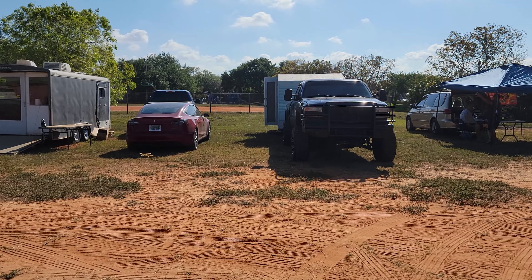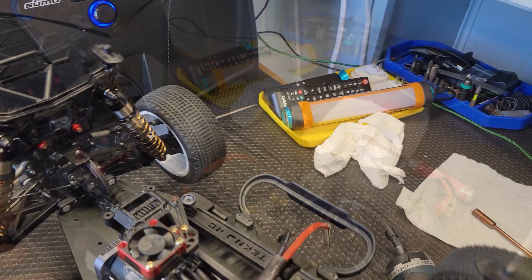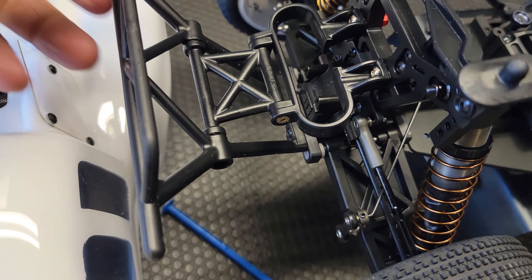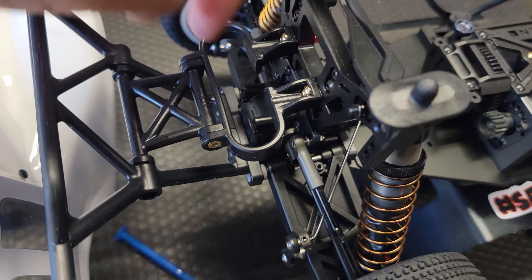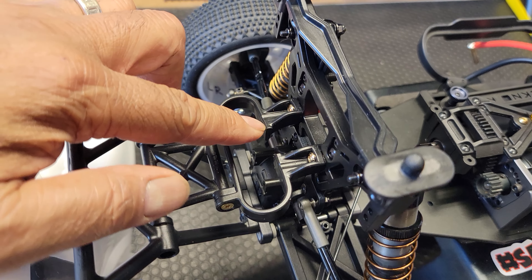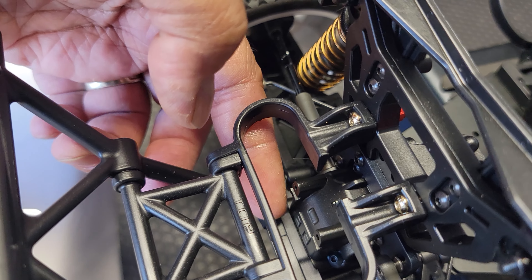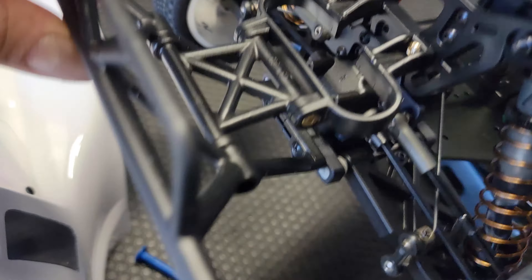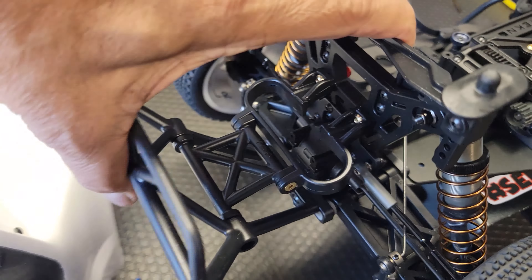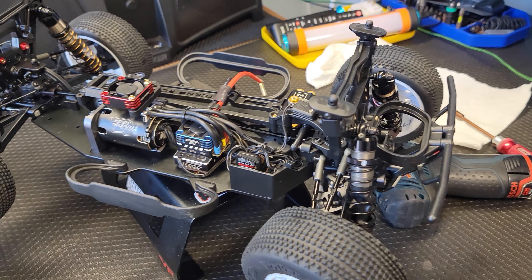I forgot to go over this last time — this rear bumper that I put on from the 410.3. I'll put a video up about it. I didn't really show how to do it, but you take the 410.3 bumper, cut right here, then cut the bottom until it lines up with the screw holes right there, and just mount it on. It did well on the last race — crossing my fingers it holds up for this race.